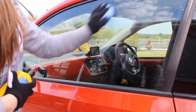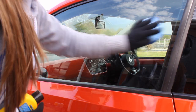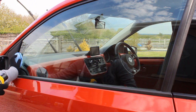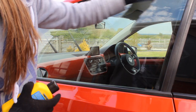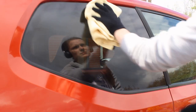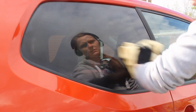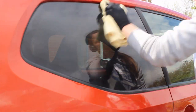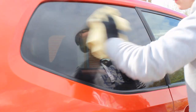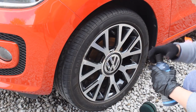I applied the Rain-X using a microfiber applicator in circular motions to ensure even coverage, then let it dry for around 10 to 15 minutes before buffing off with a microfiber towel. As I mentioned in my glass sealant comparison, it's not the easiest to buff off and does take a little elbow grease — unlike Pyramid Car Care's which is effortless — but the performance is actually pretty good.